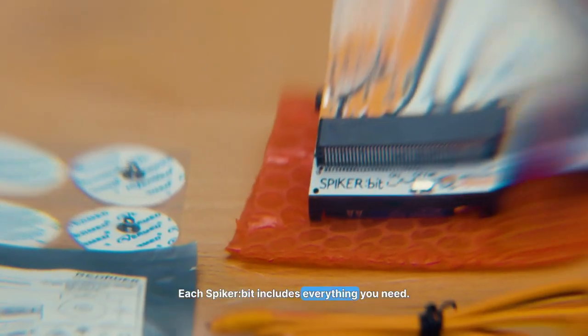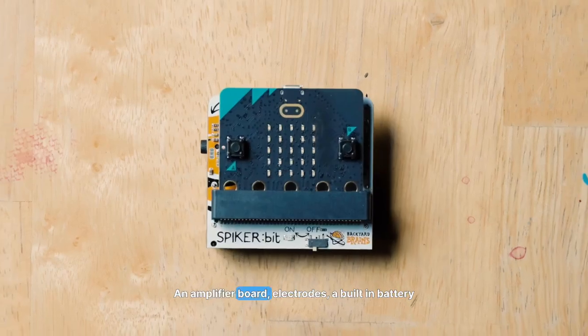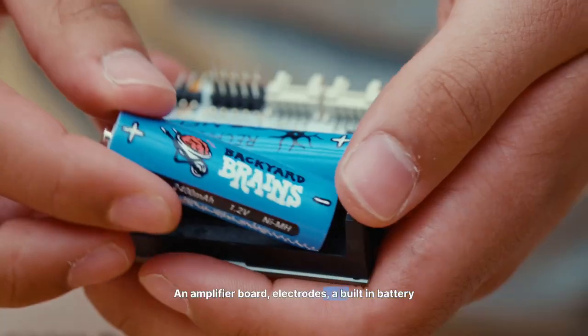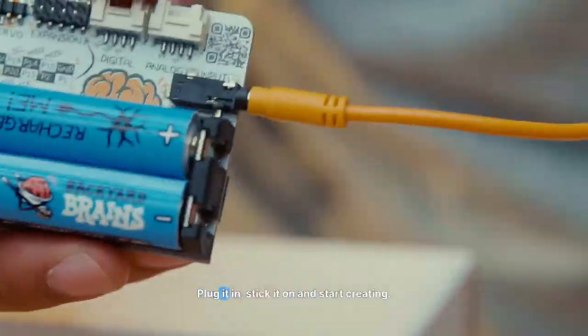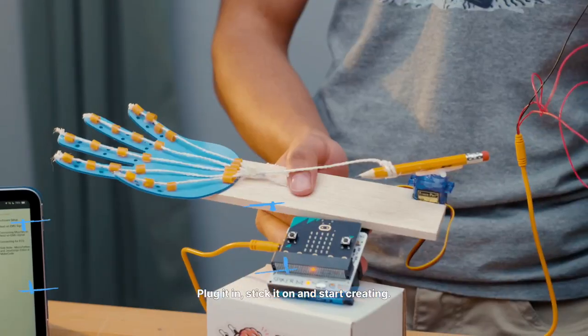Each Spyker bit includes everything you need: an amplifier board, electrodes, a built-in battery holder, and step-by-step tutorials. Plug it in, stick it on, and start creating.